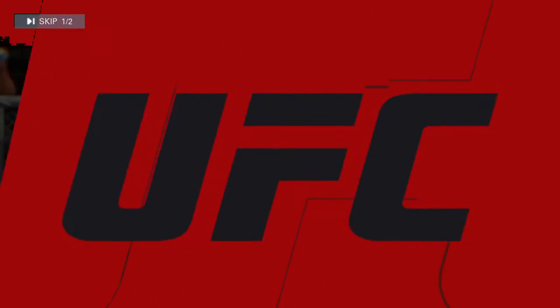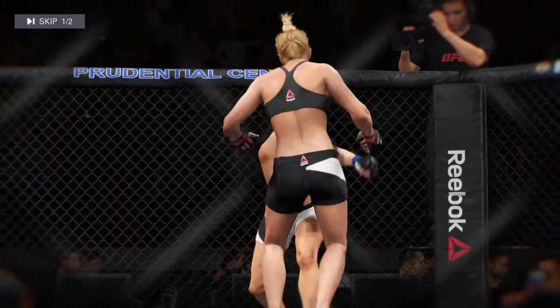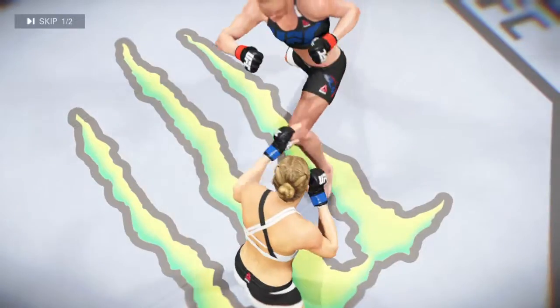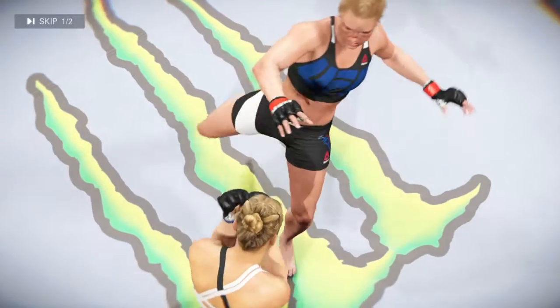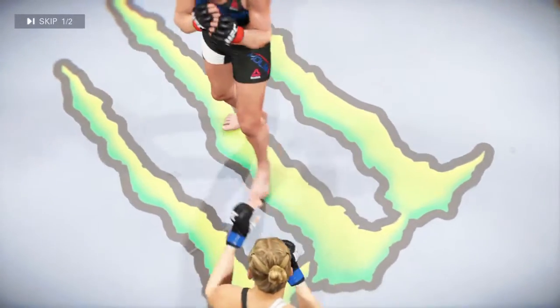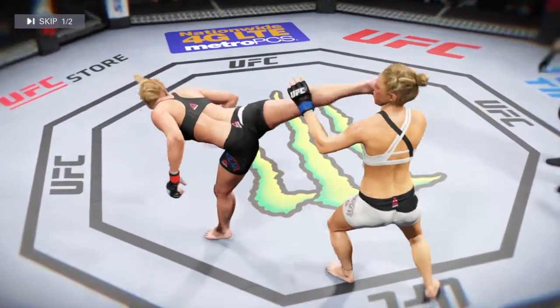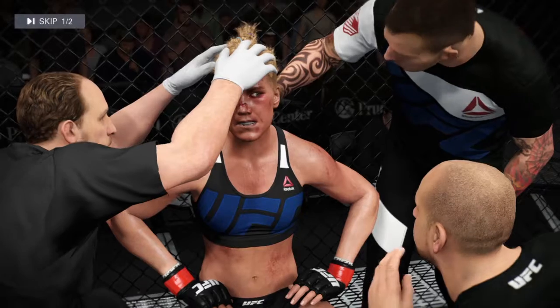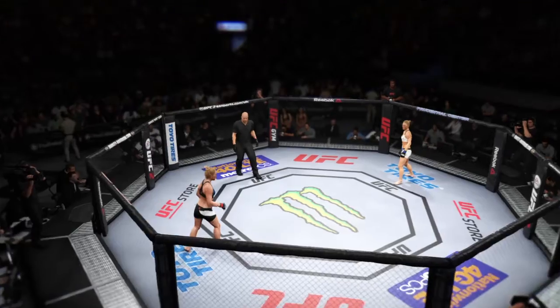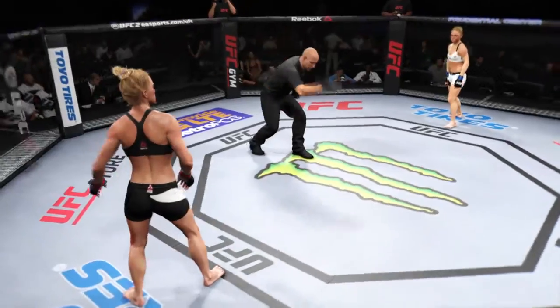Here we get a look at some of the action from that round — there's a nice head kick that lands, here's another head kick, and here's one more perfectly placed head kick. Take a deep breath. Beautiful round. You ready? Let's go. Here we go.